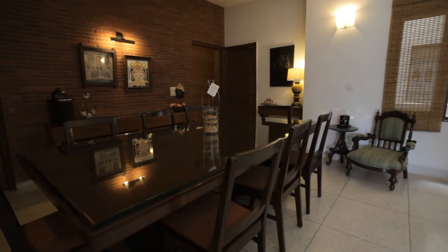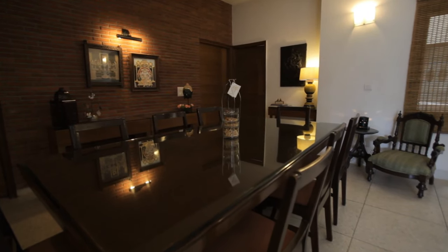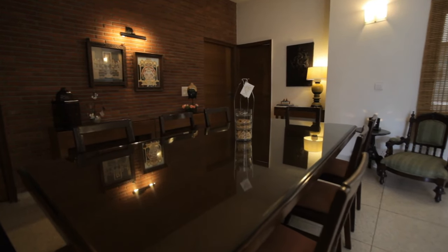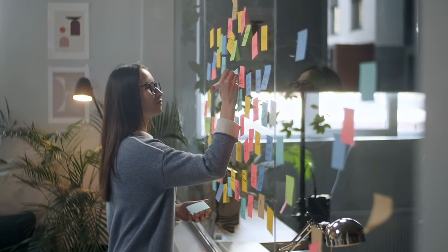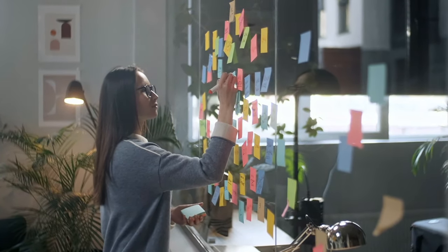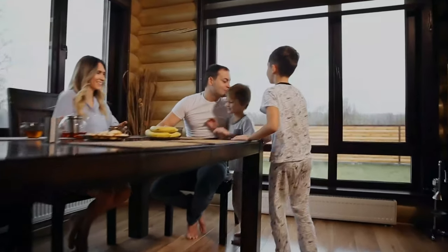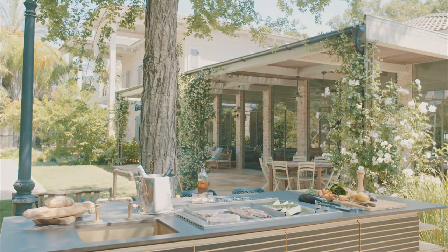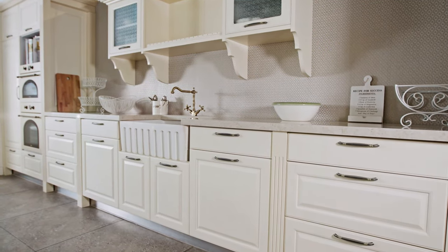No matter the location, size, or style of your dining table, there is a runner look that will work perfectly. To help you narrow down your ideas, we have compiled five runner ideas for dining tables sure to complete the look of the room or space. They work with outdoor and indoor seating, and they also work with kitchen tables and formal dining rooms.